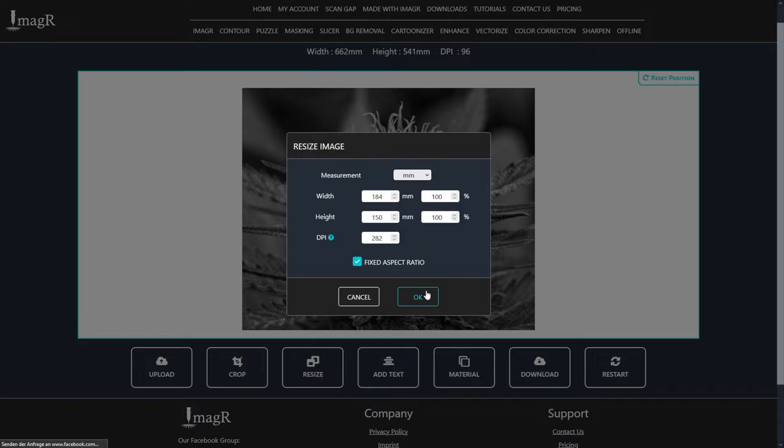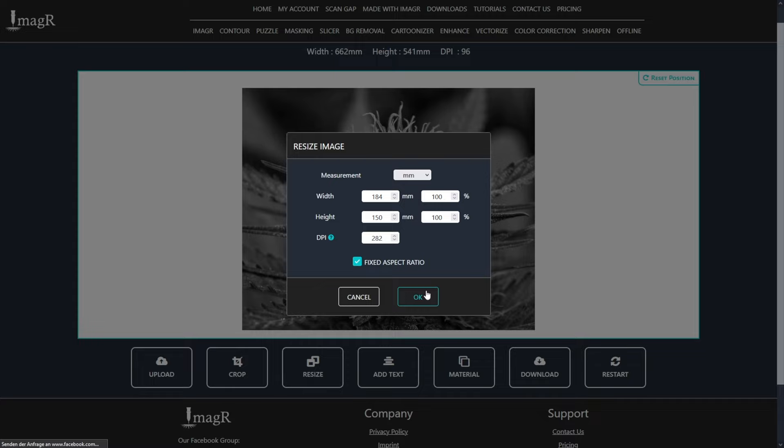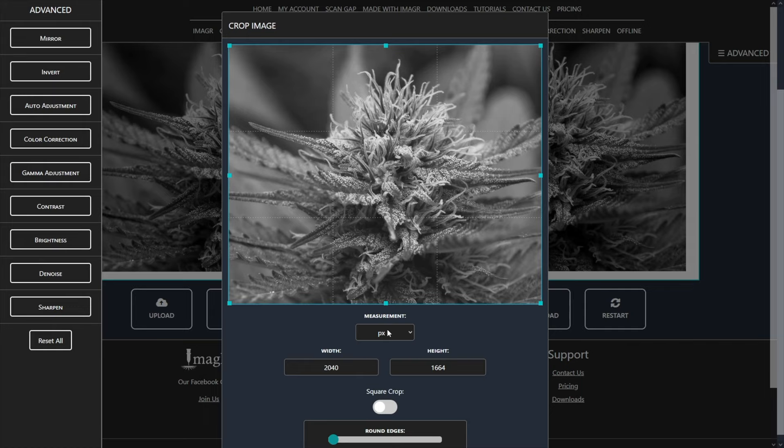If you're not familiar with compound lenses, watch the video in the top right corner — we explained and showed everything there. The link for the lens I use is also in the video description. After resize, we will open the crop model and change the measurement to millimeters. Now change the crop area to 150 mm so it's a square.